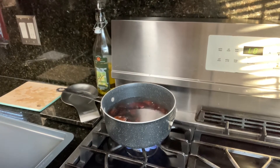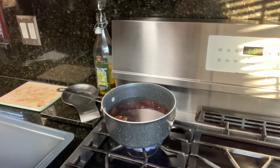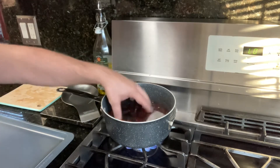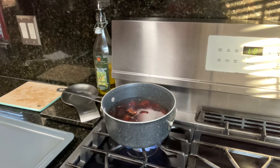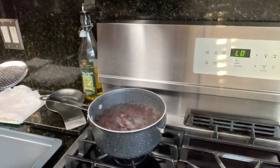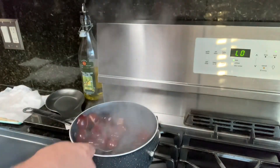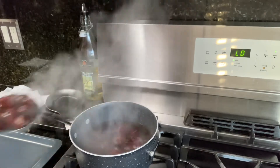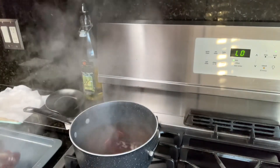We can sing the song — chestnuts roasted on an open fire. Don't get too close because you can get burned. It's hot! So the chestnuts are boiling for a couple of minutes. Now let's take them out and put them right on the pan. They've started opening up already.